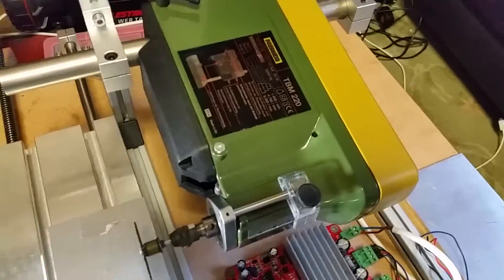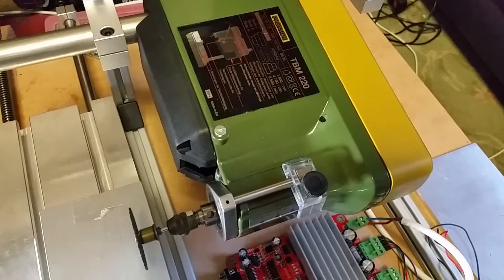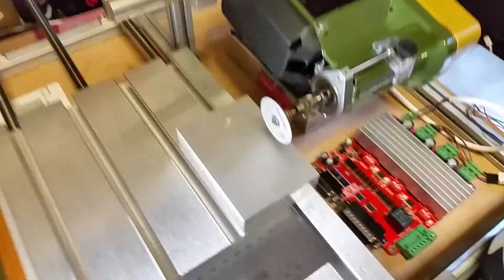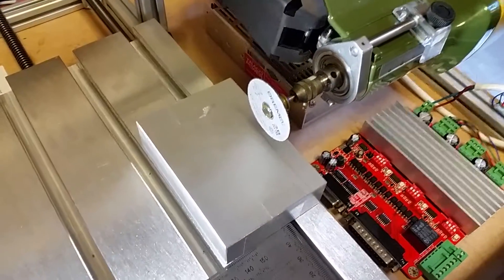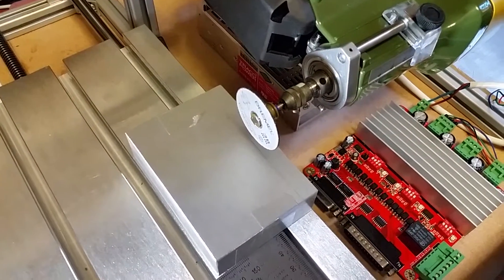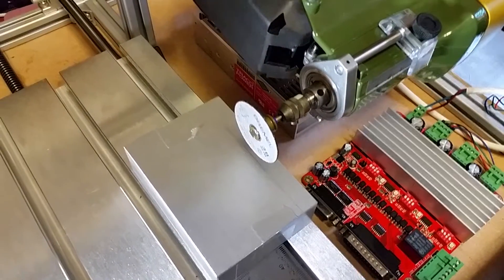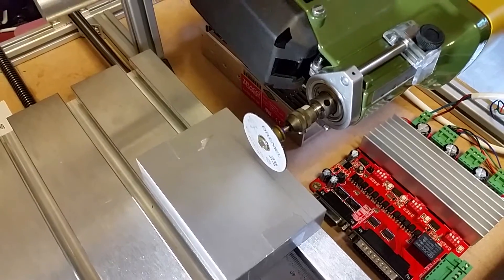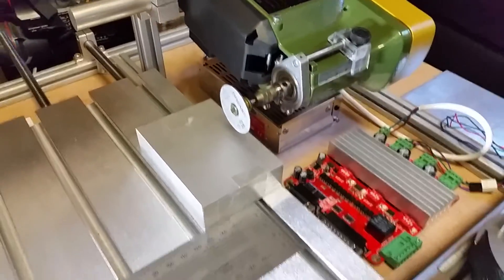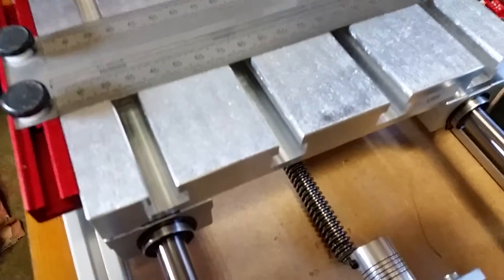The actual drill head is a Proxon drill, the TBM 220, which I picked up on eBay. It was one of these return-repair jobs from a local company, and it just really works well. They did a good sale on that one, so it didn't cost me anywhere near as much as they normally do, which is great.